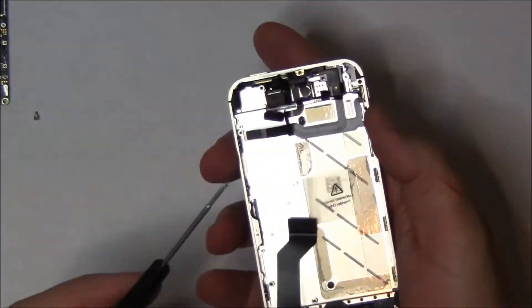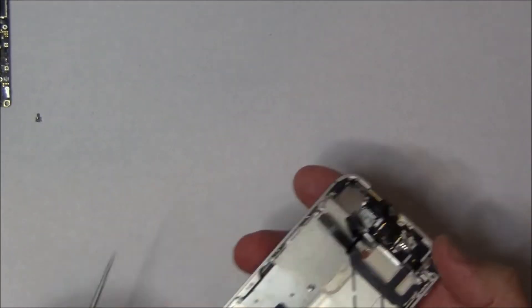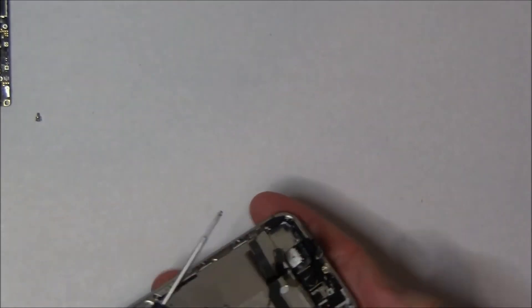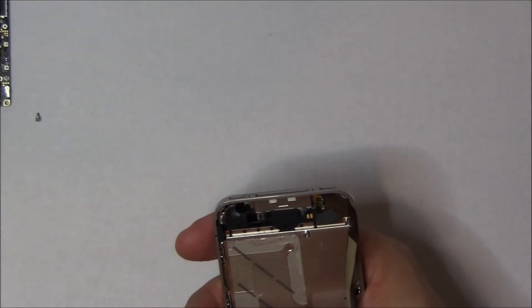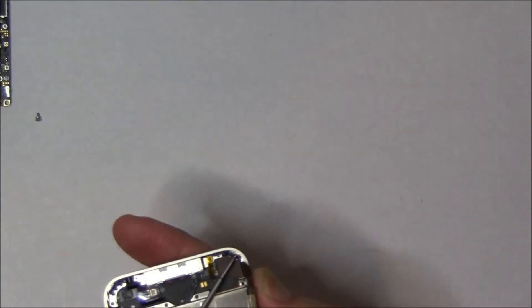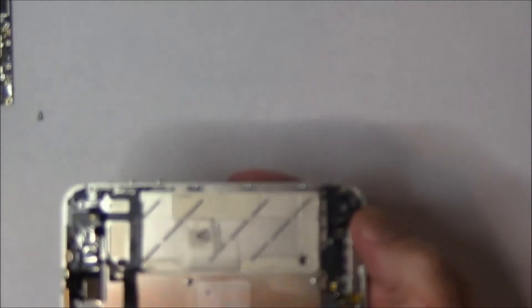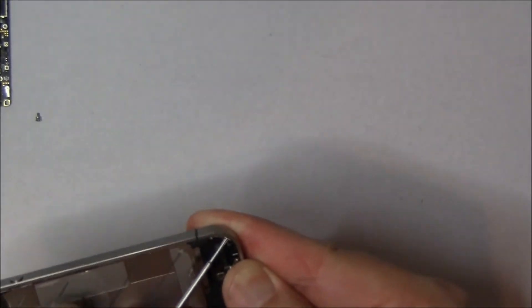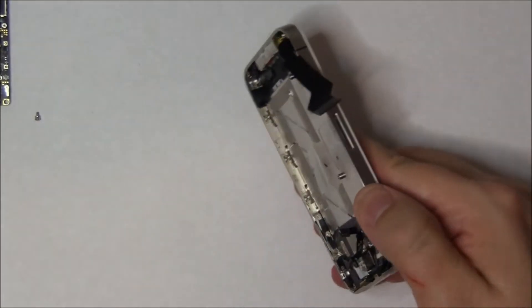Some of you are going to install this and may drop the washers and lose them — don't lose the washers. Make sure you install all of them, because they're what actually help bind the screen and hold it in place to the midplate. If you don't install those washers, the screen can actually gap a little bit, which will allow dust to get in, and if you pop a case on it like an Otterbox Defender case, it'll break the screen.